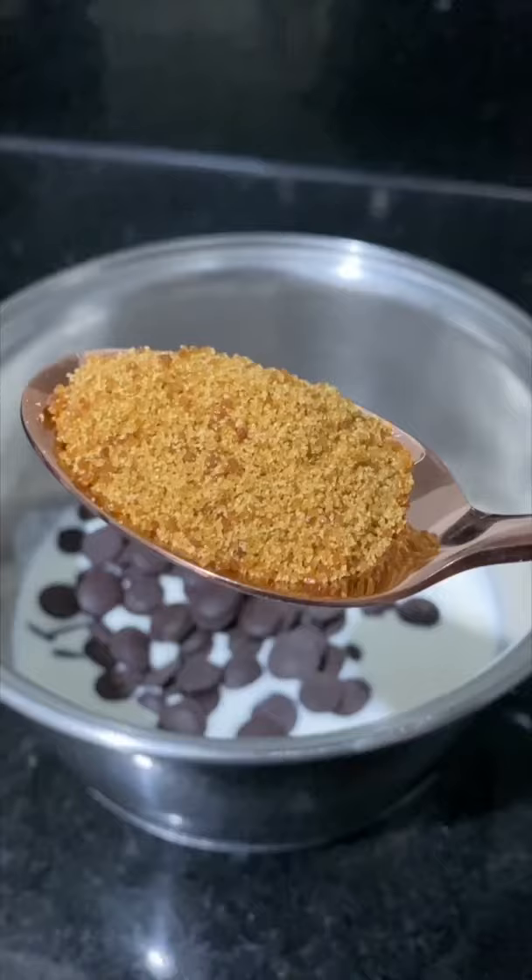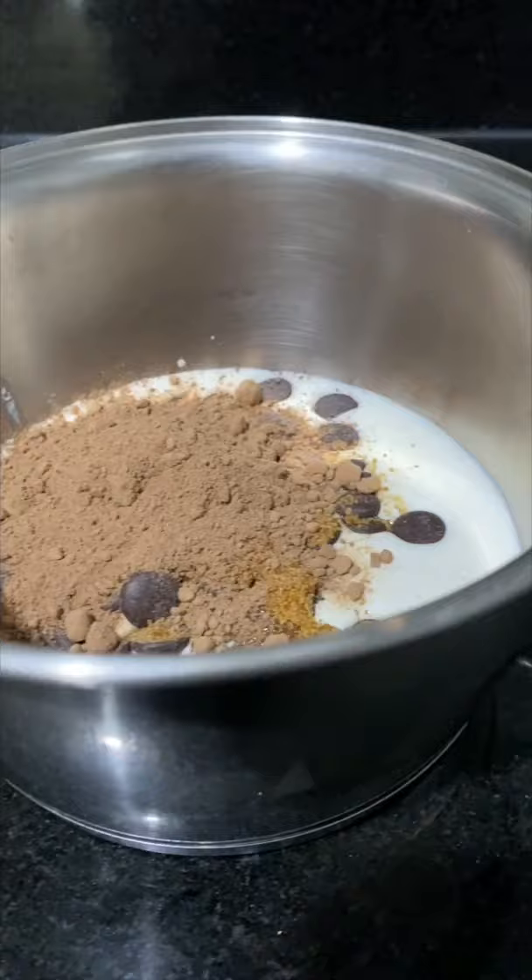Put all the ingredients into a small pot. Whisk the ingredients until they come together and thicken. Serve it hot with some ice cream or whatever you'd like and enjoy! Bye!